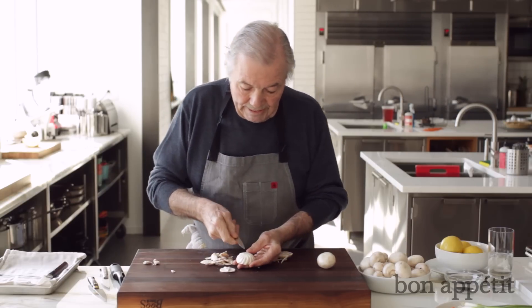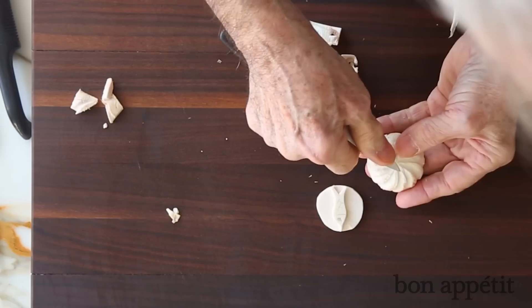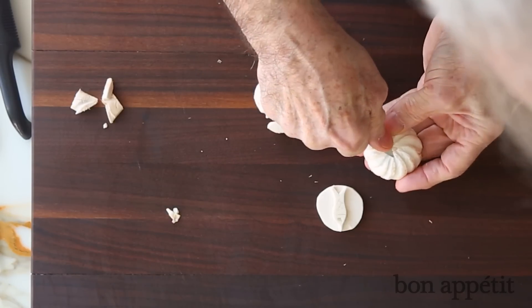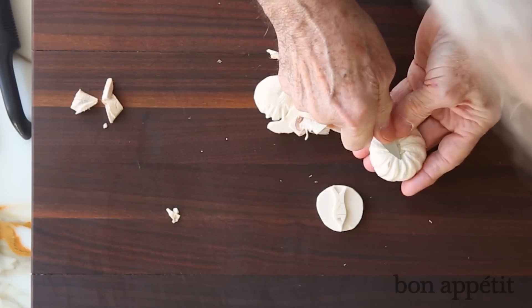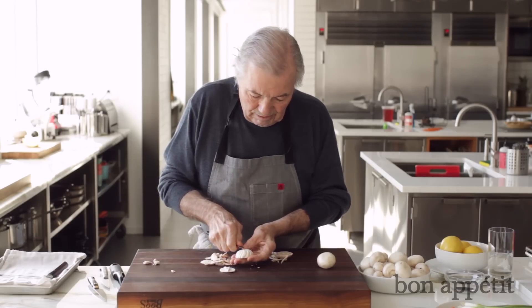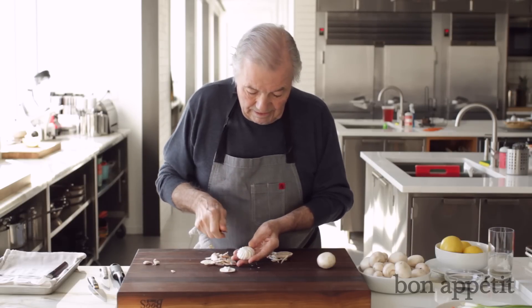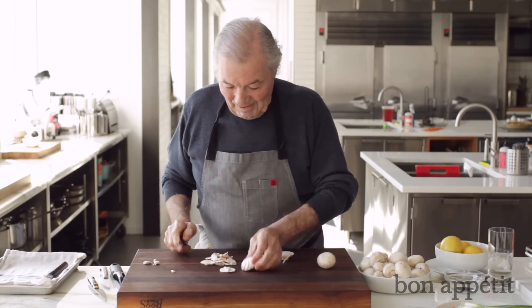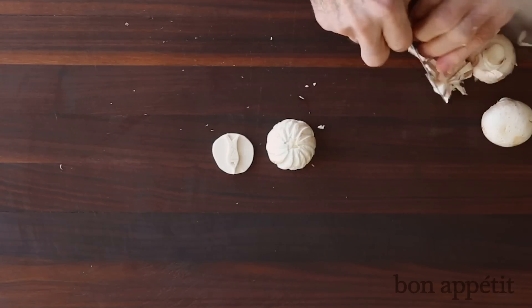If you did not really get the center properly, then you have to press this out to create a star in the center and hide the mess that you made if you didn't get it right. That's one way of doing the mushroom.